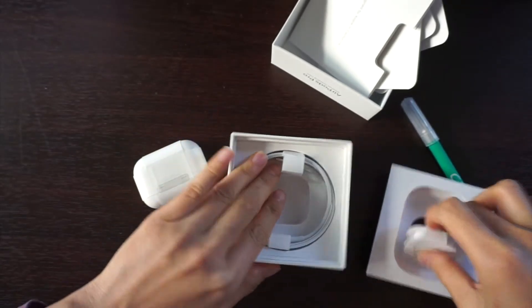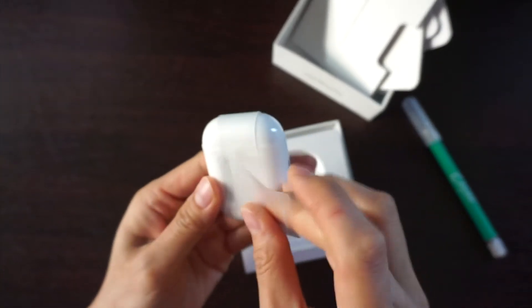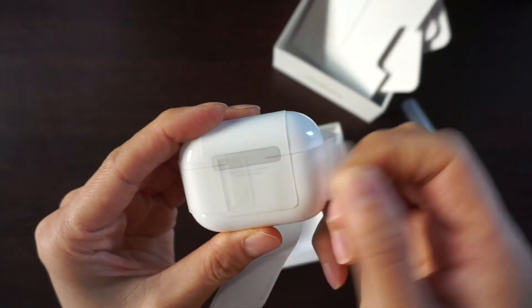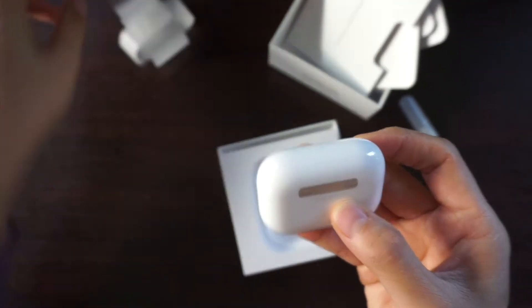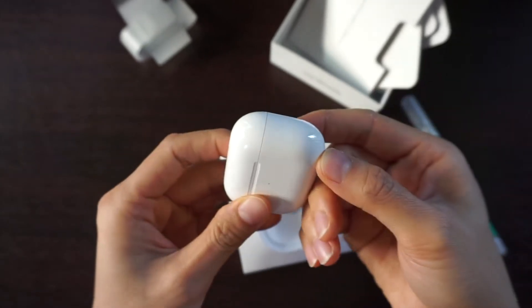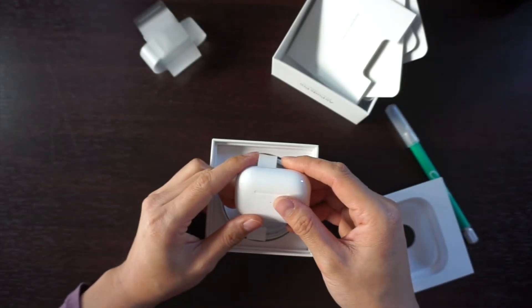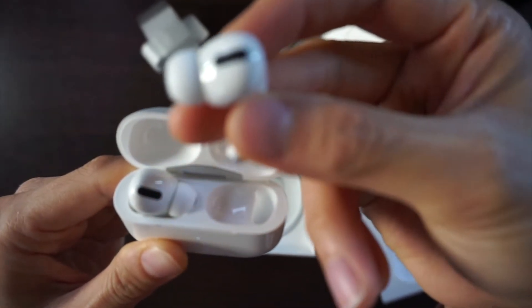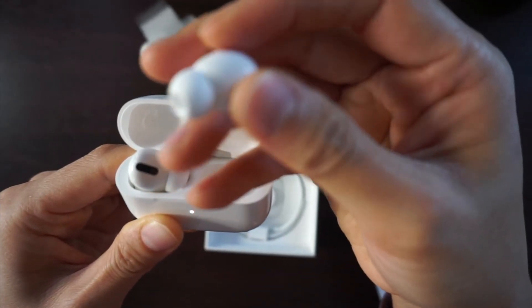Let's open this up. It looks like they are the original AirPods, except that instead of opening from the top, it's opening from the side. So inside the AirPods, it looks like that — it's a little bit shorter than the original, and the insert itself is a little bit bigger.